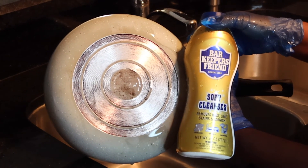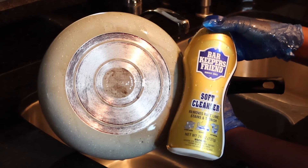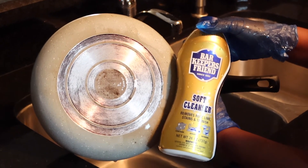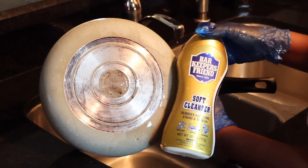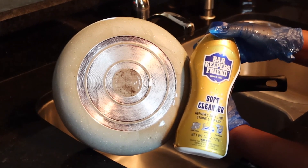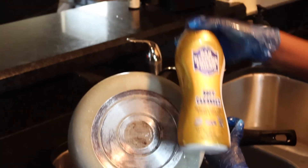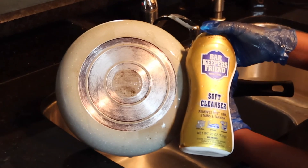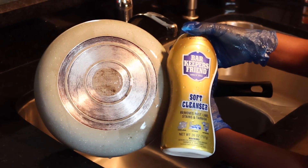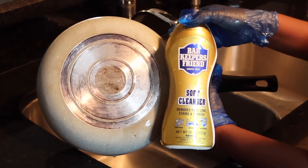My final thoughts: Bar Keepers Friend really does work. I highly suggest you don't wait until your pots get as bad as mine before you start using it. This should probably be everyday use to keep the stains off the pot, but it definitely gets the bottom — all the dirty, rusted stuff — out of it. So it works. I definitely recommend Bar Keepers Friend for your pots, and also for the sink. It does shine up your sink and leaves all your stainless steel appliances really shiny and clean.